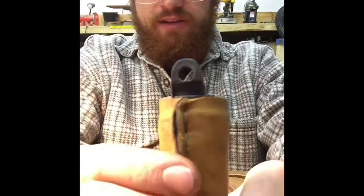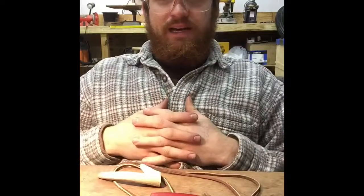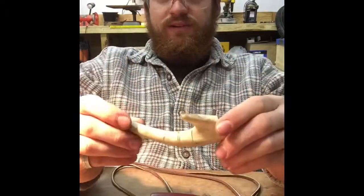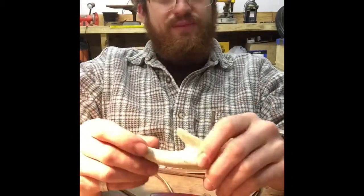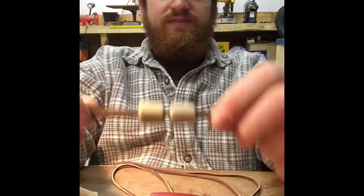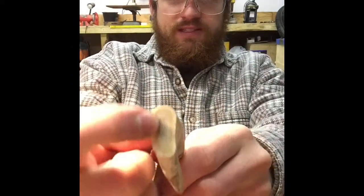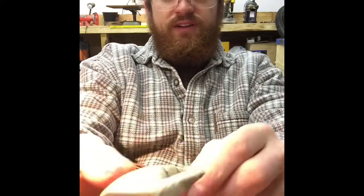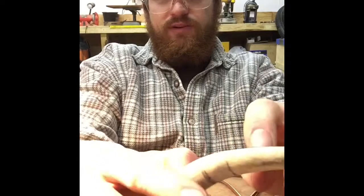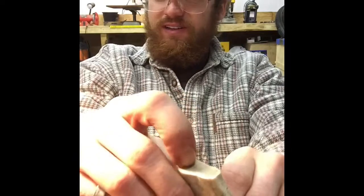We have placed a little carrying lanyard hole and we're going to be placing the leather lanyard now. What we're going to need next is a piece of deer antler. You can use wood or any other material, but deer antler looks very aesthetically pleasing and you can drill into it fairly easily. On the inside of the deer antler is the core, which is a lot softer than the outside.